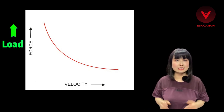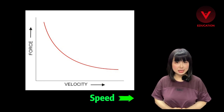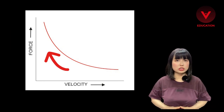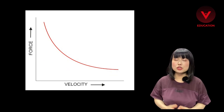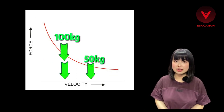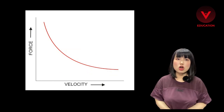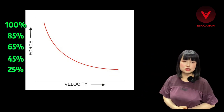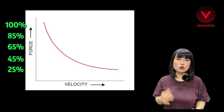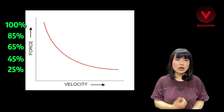The y-axis is the load you can resist, and the x-axis is the speed. The more load you have, the less speed you will generate — like the speed you do a 100 kg deadlift versus a 50 kg deadlift is different. We spread the slots at 25, 45, 65, 85, and 100%. So we said that your one-rep max deadlift is 100 kg.